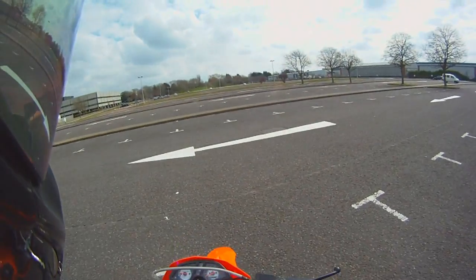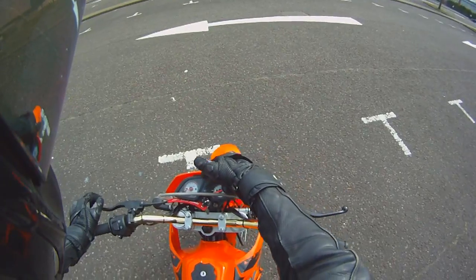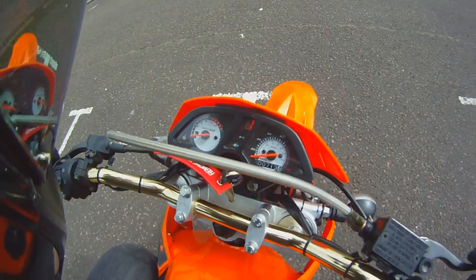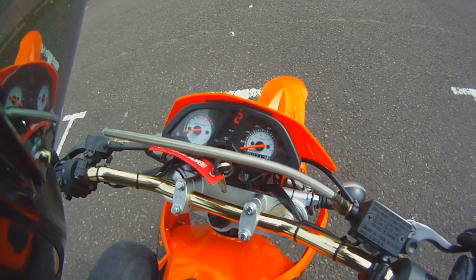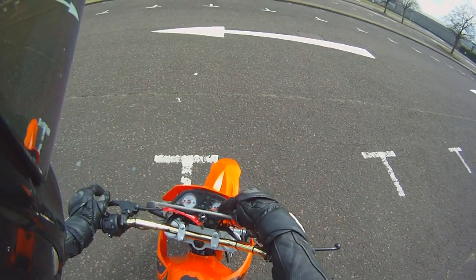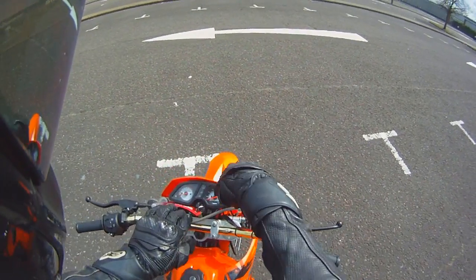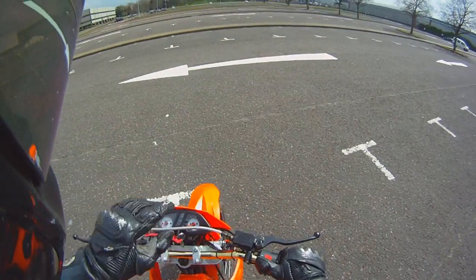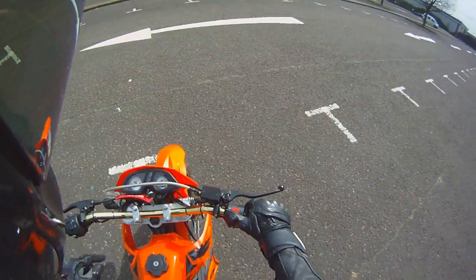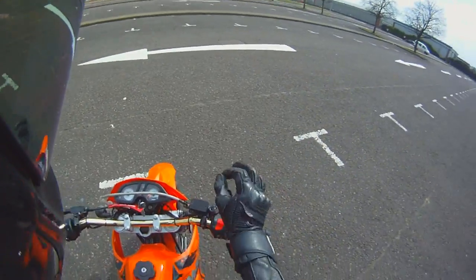On the display you've got your rev counter, lights telling you if you're indicating, whether high beam is on, and a gear position indicator — it shows neutral, first, second, and so on. Very handy. The speedo is in miles per hour on the inside and kilometres on the outside, because it's a Chinese bike. Also note: the trip counter showing how many miles you've done is actually showing kilometres, so remember that.